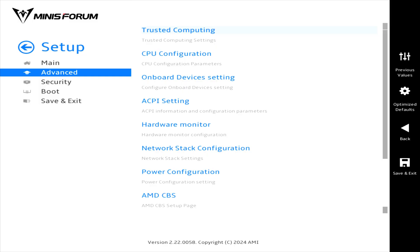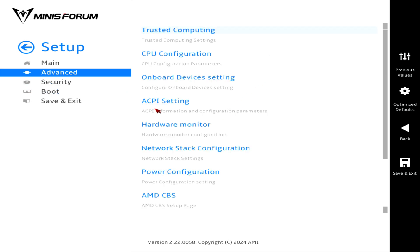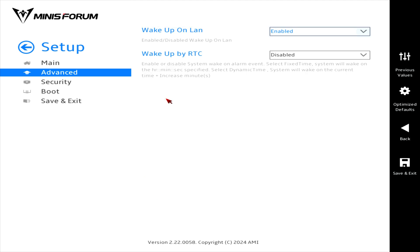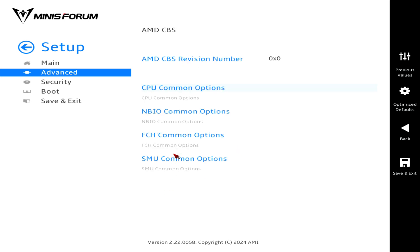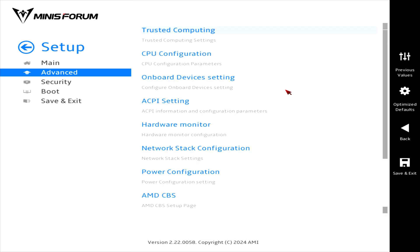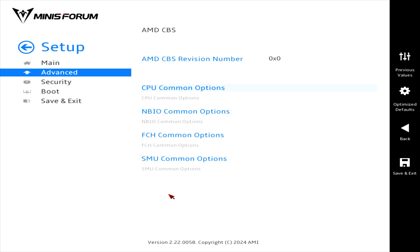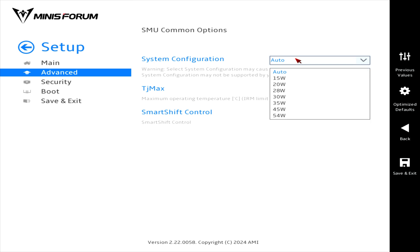Mini's Forum includes a visual BIOS. You can go to Advanced, Power Configuration and set your mode. ACPI settings has a couple of options you might be interested in. If you're looking for the power loss options, it's under AMD-CBS, FCH Common Options. If your UM890 Pro is turning off under load when using USB-C, go to Advanced, AMD-CBS, SMU Common Options and lower the maximum wattage starting with 45 watts.